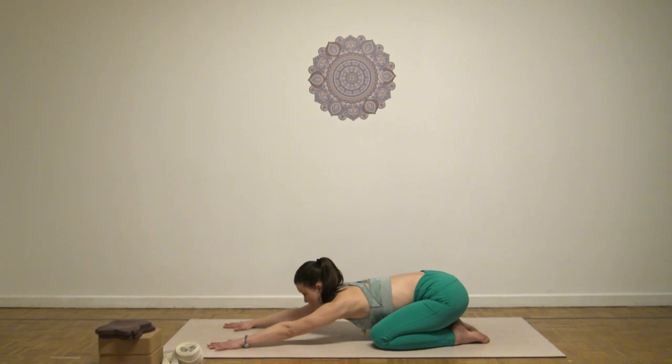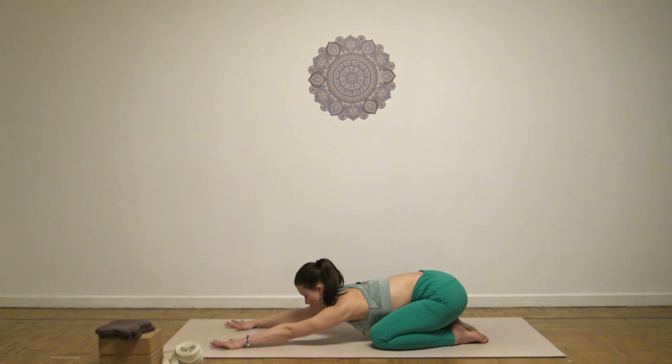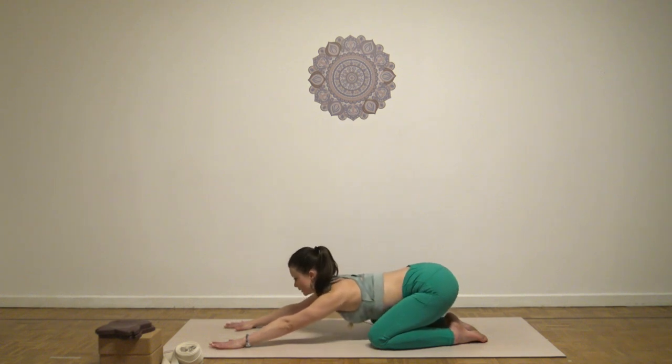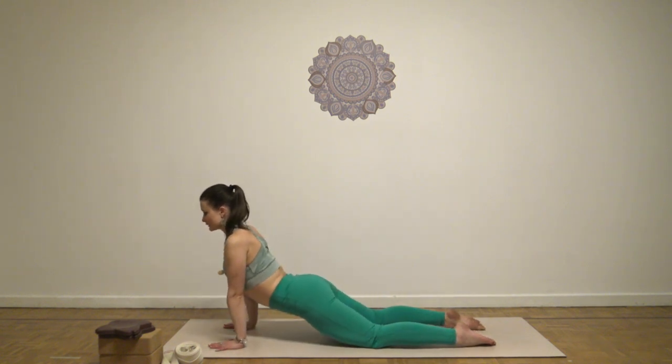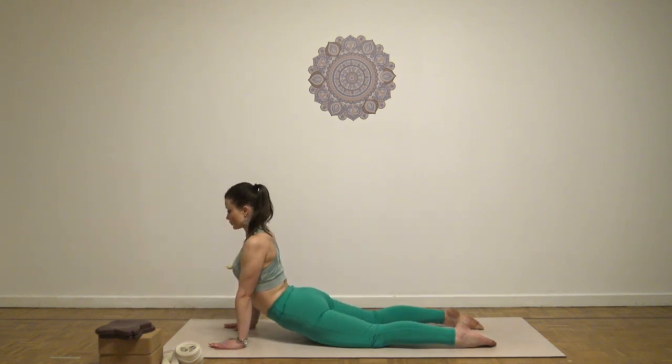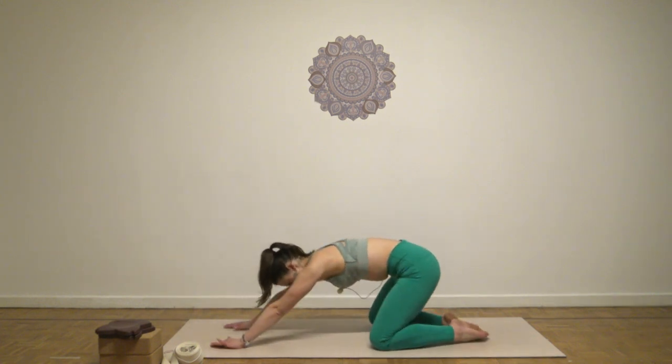Inhale, lift your head up, open the chest. Exhale, back down. One more time — lift the chest up and start rolling forward. Sink a little bit with the pelvis, open the chest. Exhale as you round, roll it over your heels.